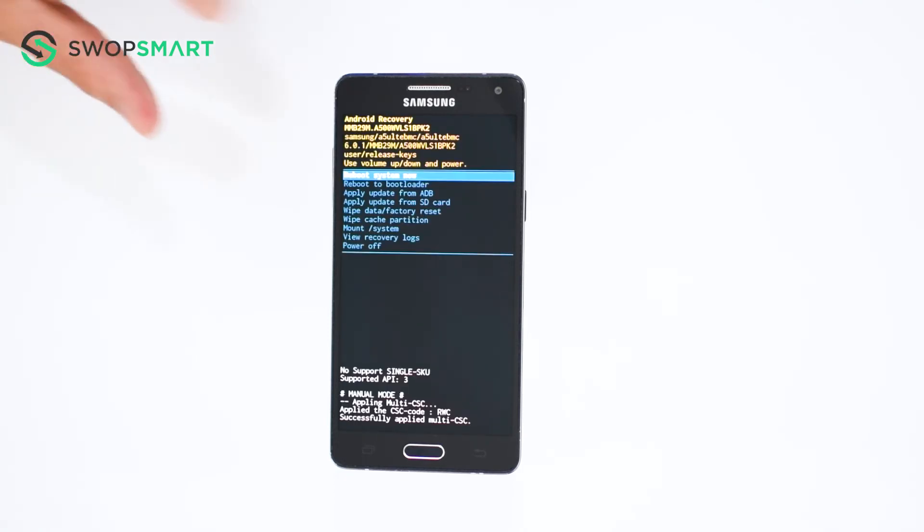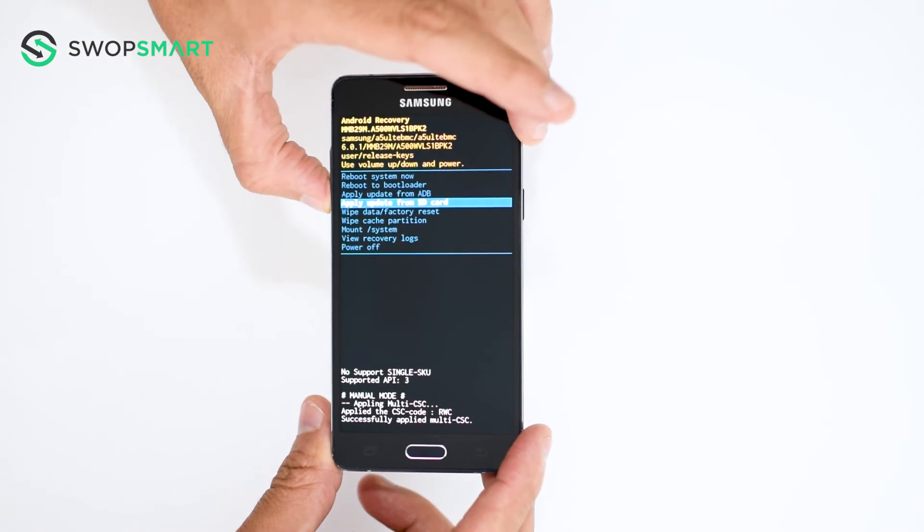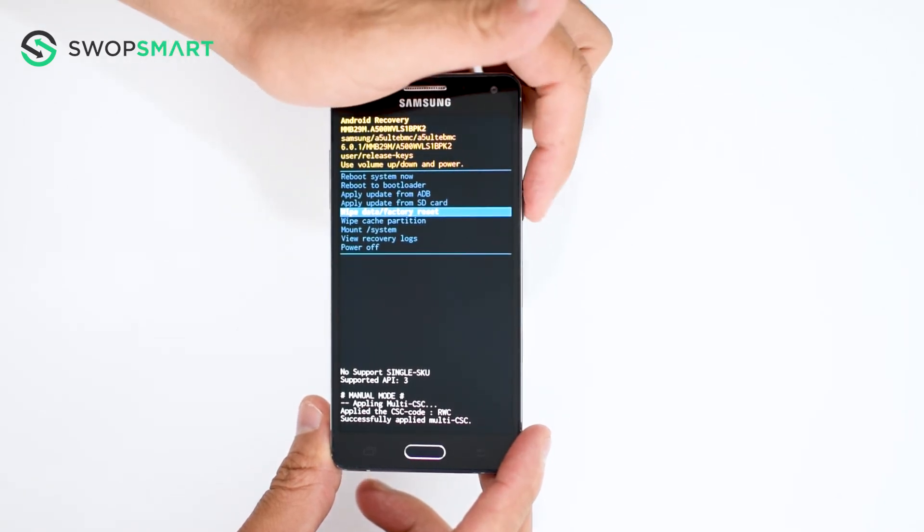When the Android recovery screen appears, use the volume down button to navigate to wipe data, factory reset, and press the power button to select.